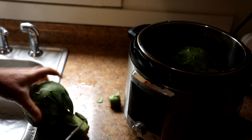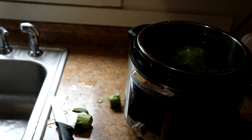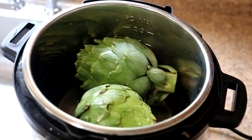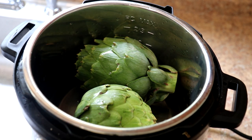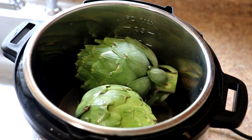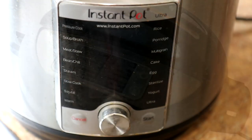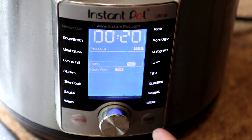I do this all the time — two of them just fit in there. These are $3.99 a piece, which is a little bit expensive. A lot of times during season you can get them like two for five or two for four dollars. Now we'll get the lid on there. I'm going to cook this on the pressure cook setting for 20 minutes, but I'm going to let the pressure release naturally.